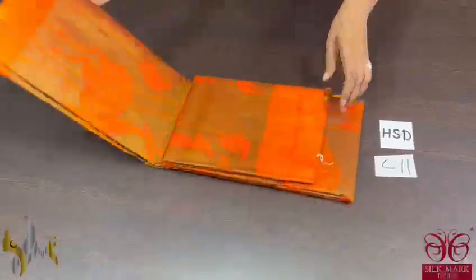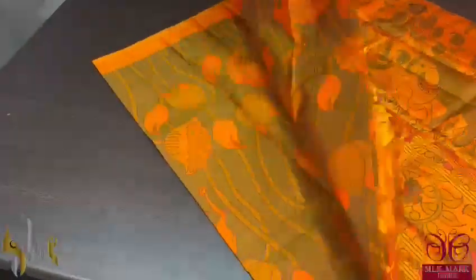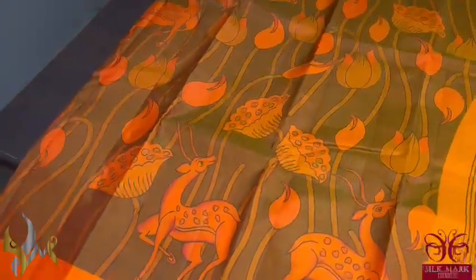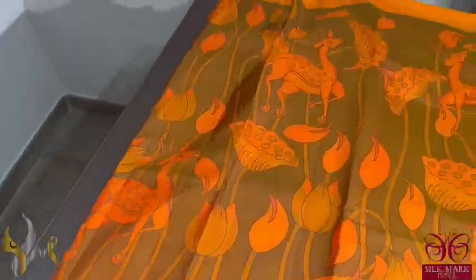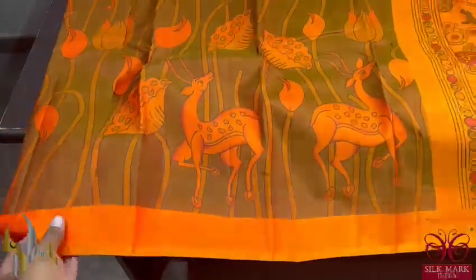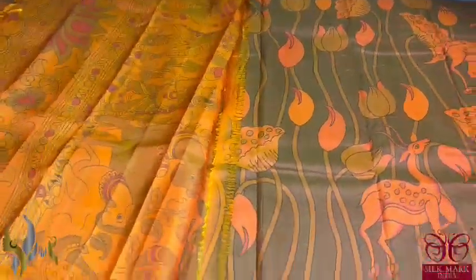Pure Kanjiwaram soft silk saree — a very beautiful Kalamkari and Pichwai pattern digital printed saree. Beautiful pen Kalamkari is flawlessly digital printed on a beautiful bright orange colour. On the orange, the colours used are in shades of green and it is very pretty. You can see lotuses and deers all over the saree, very beautifully printed with a thin border in the orange colour base itself. The pallu is very beautiful and grand, with the same design coming all over the body. The pallu also has the full story which comes in pen Kalamkari. We have a printed running blouse piece. Tassels are already made and the saree comes with authentic silk mark.